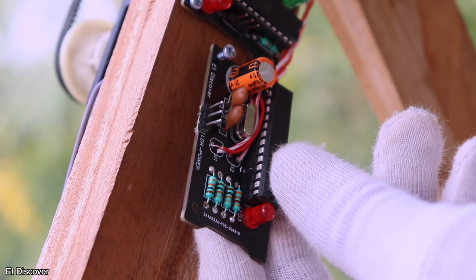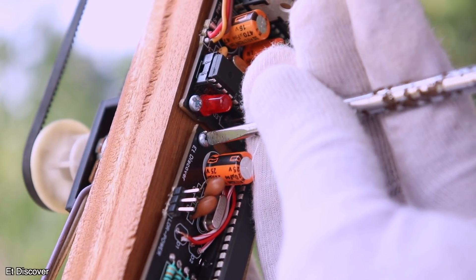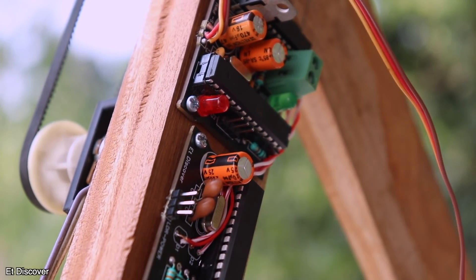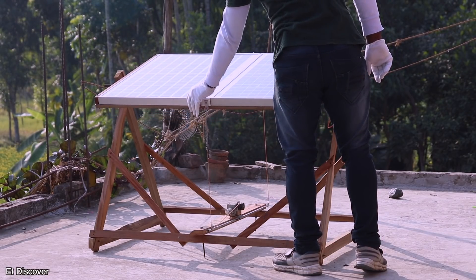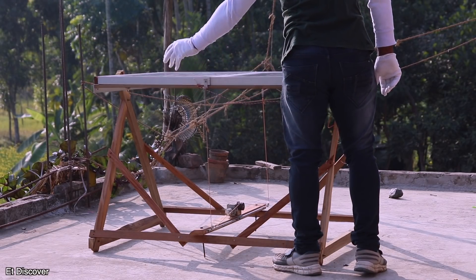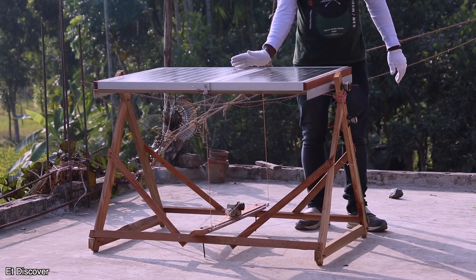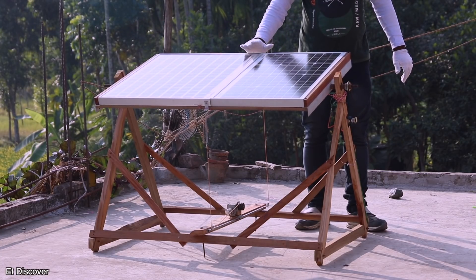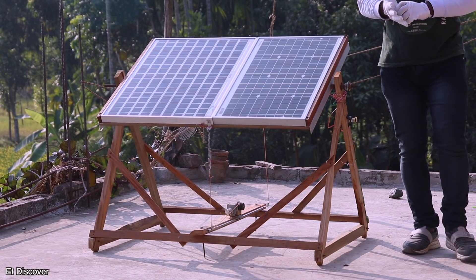All our work has been done properly. Now it's time for our final test — is my solar panel able to follow the sun? You can see when I put my hand on the sensor, my solar panel turns to look for light. In the same way, whenever I put my hand on the other end, there is movement in the opposite direction. That's very funny, isn't it? And this means that my solar panel has been able to track the sun properly.